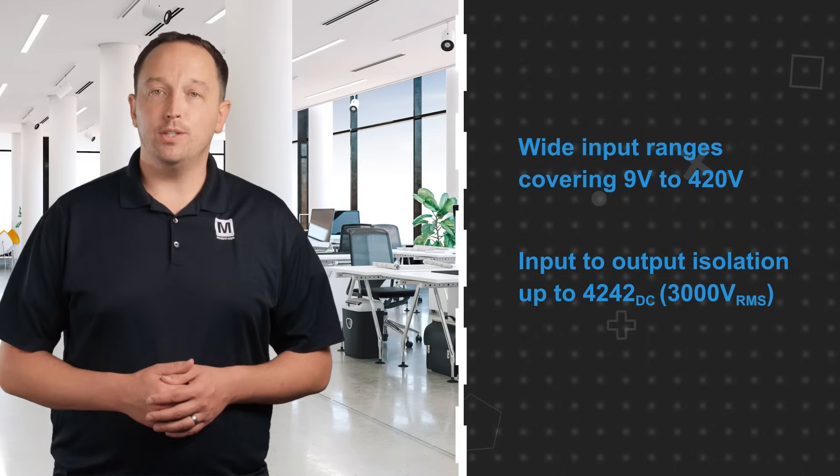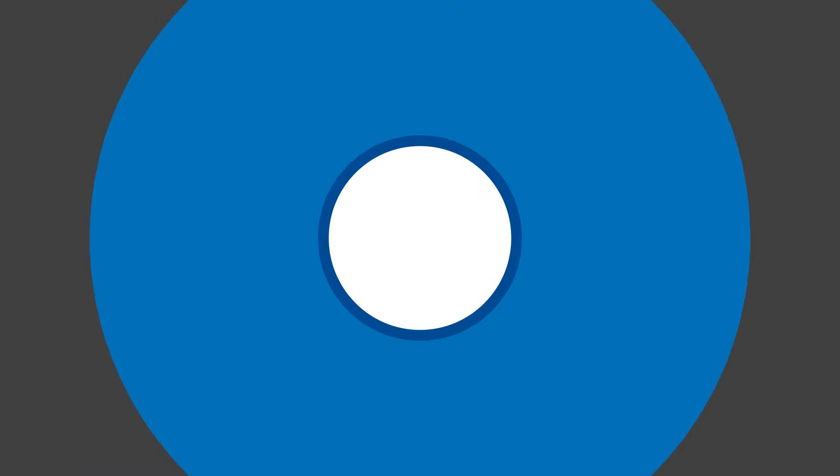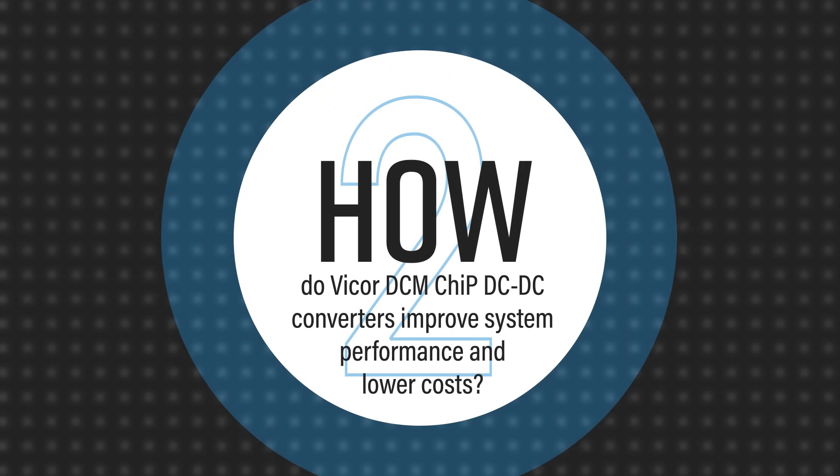They also offer over voltage, under voltage, over current, short circuit, and thermal protections. The converters use Bicor's high-frequency zero-voltage switching topology to deliver efficiency up to 93.6 percent.